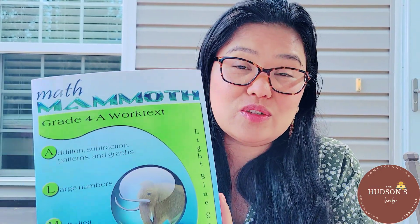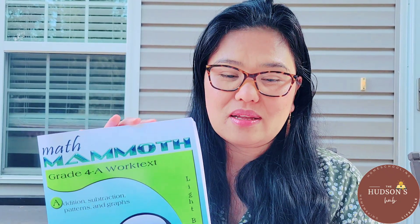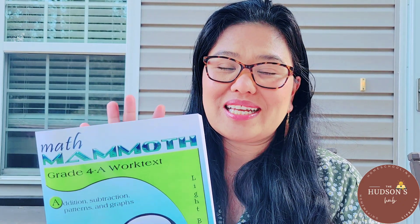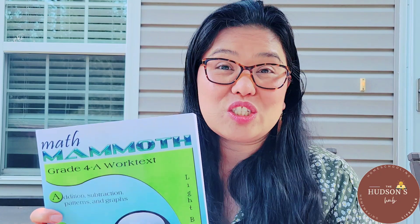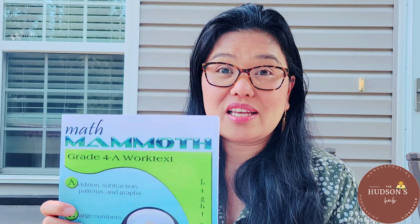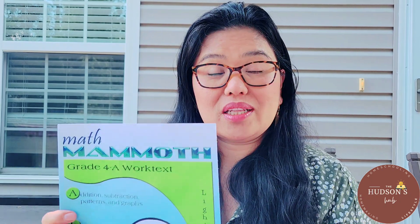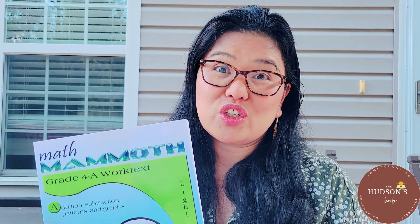The two books, Part A and B, are like a framework, but you still have a lot of liberty in planning your child's studies. The author Maria suggested that this could be used as a spiral curriculum, but we never use it that way. We follow a mastery-based approach and do it by chapter. Some students will not do well with spiral — my children thrive with the mastery-based approach.